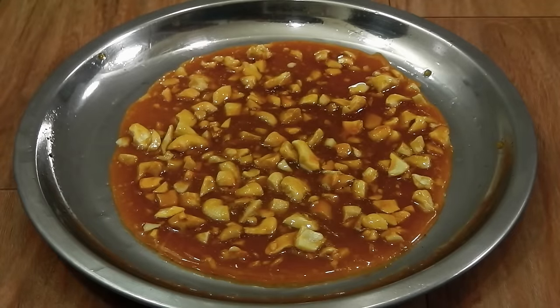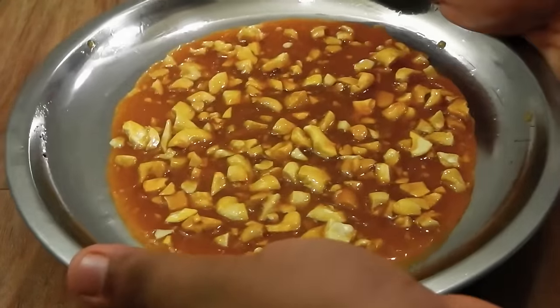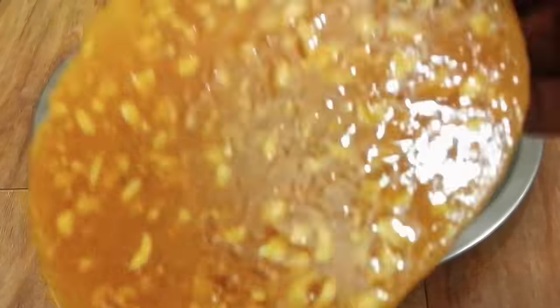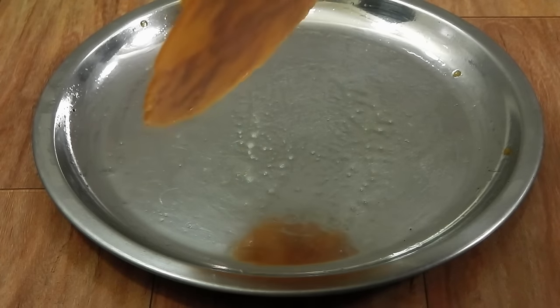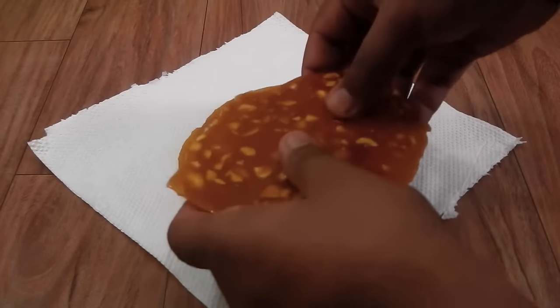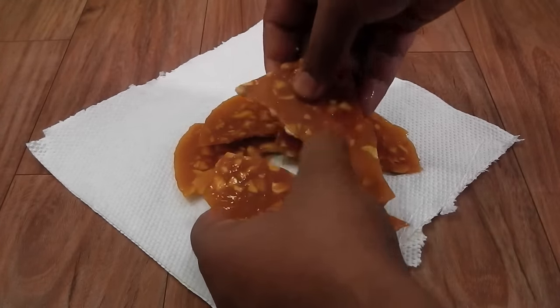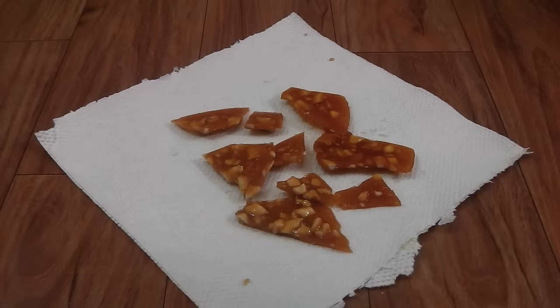Our praline has cooled to room temperature. I've taken the plate and pressed it hard from the bottom so the praline has released from the plate. Now we are going to smash this up into smaller chunks. You can smash your praline in many ways — you can use a mortar and pestle, a food processor, or a kitchen towel along with a rolling pin.